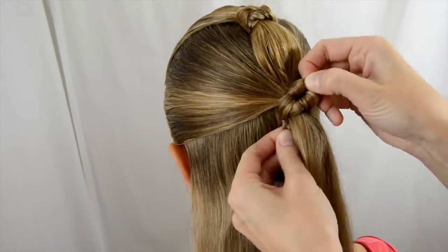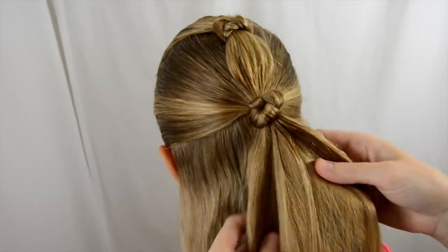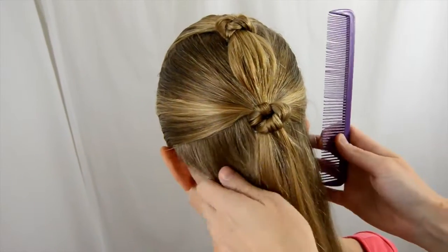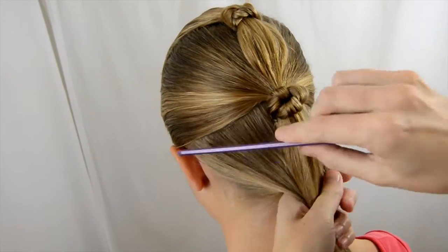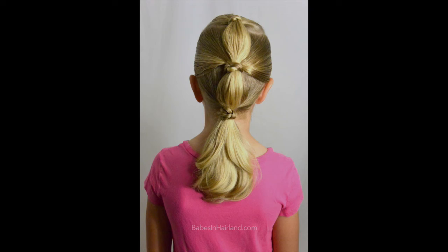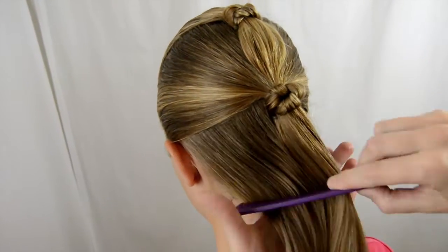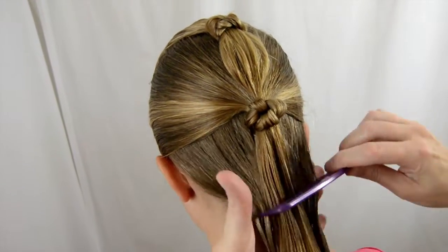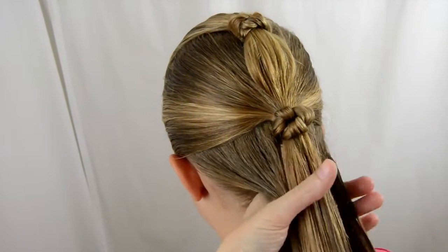We're just gonna play with it until it sits how we want. Now we're gonna keep doing this down. I'm gonna part off here at the nape of the neck. I have done this in Bea's hair like last week — I'll just do these three because her hair isn't very long to do an actual bubble ponytail after this. We'll keep going on her, so we're just gonna speed this up here and when we get to the end I'll show you a little trick we do.